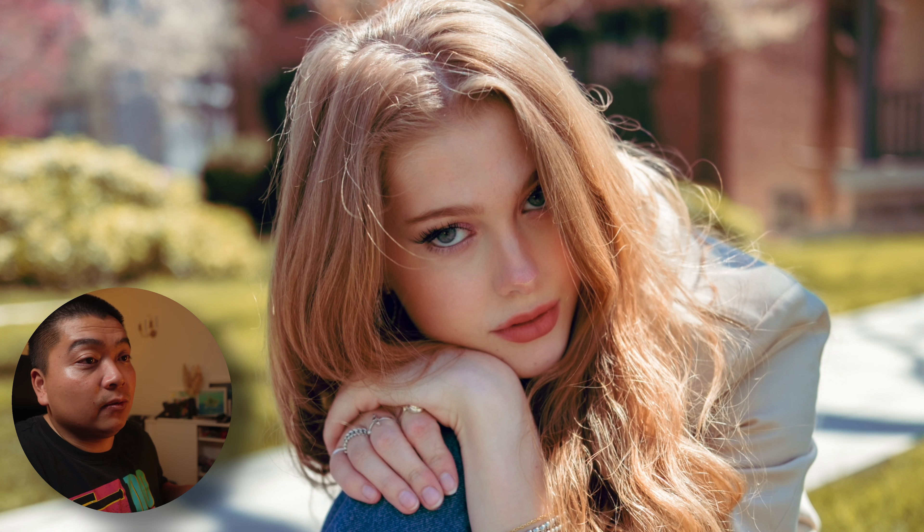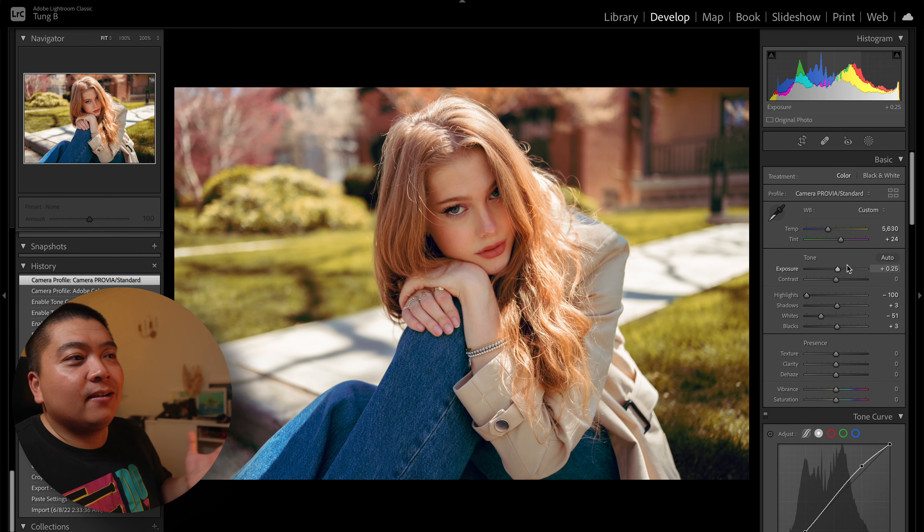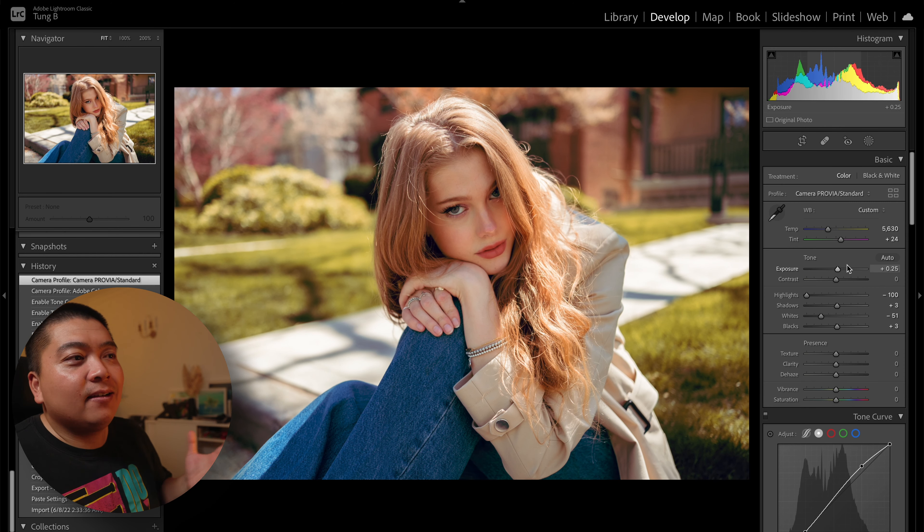The reason I chose Provia is because Nicole has red hair — we want to bring that out. She also has pretty piercing blue eyes. And because of the background we're in, we have a lot of lawns and greens, which I don't love, plus these red brick houses that add color pop. We also have this magenta tree — one of the cherry blossom trees. This is what I wanted: to bring everything to life.